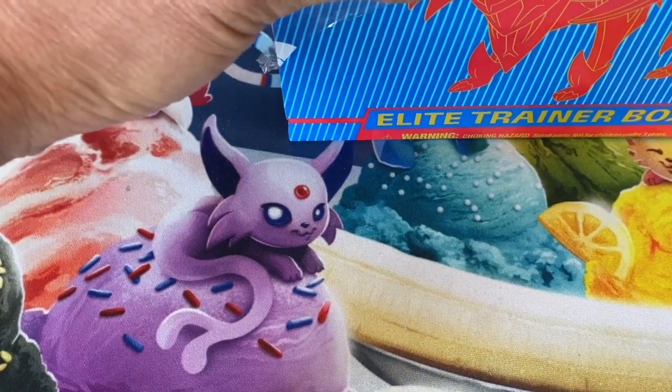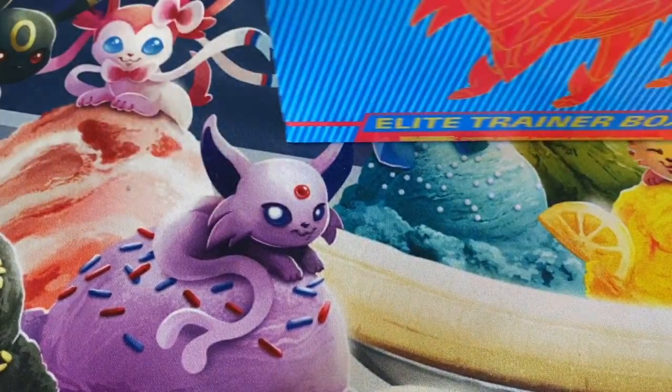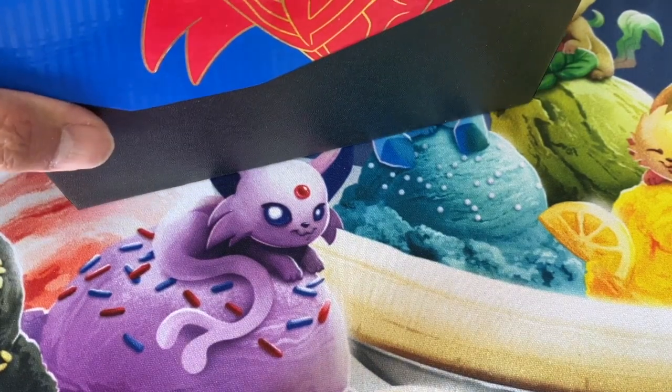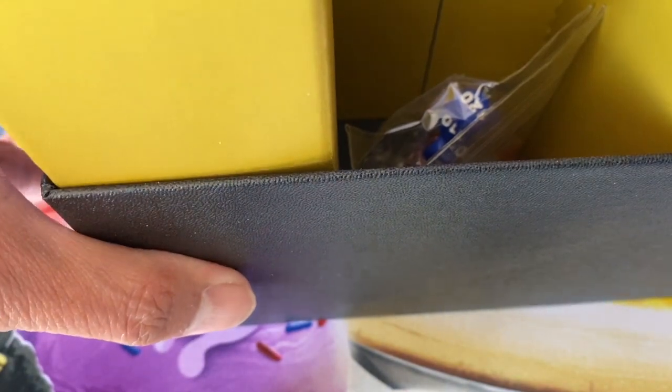If you just joined my video, please do subscribe to my channel — there's a red button with the small triangle in the corner at the bottom, just hit that button and you will automatically be subscribed. I aim to provide quality Pokemon content for all of you four to five times a week.